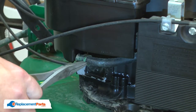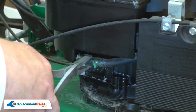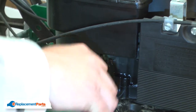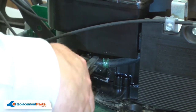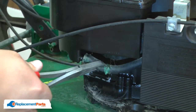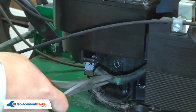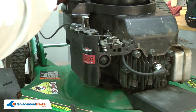First, I'll remove the clamp and then pull the fuel line away from the tank. Now remove the other end of the hose from the carburetor the same way.